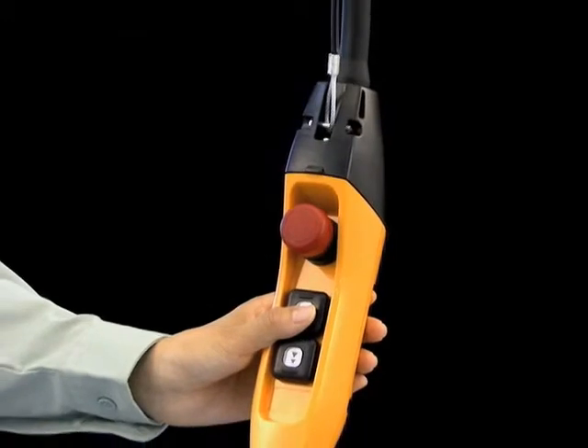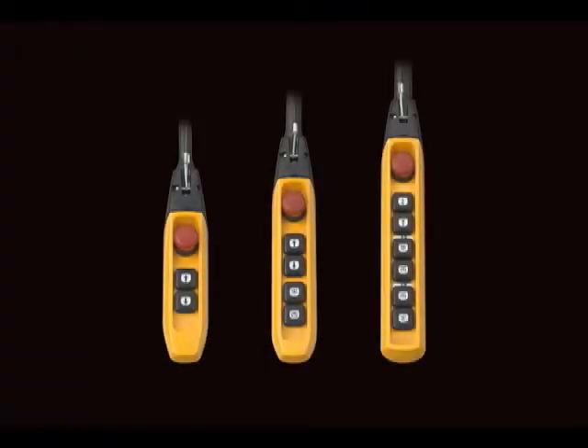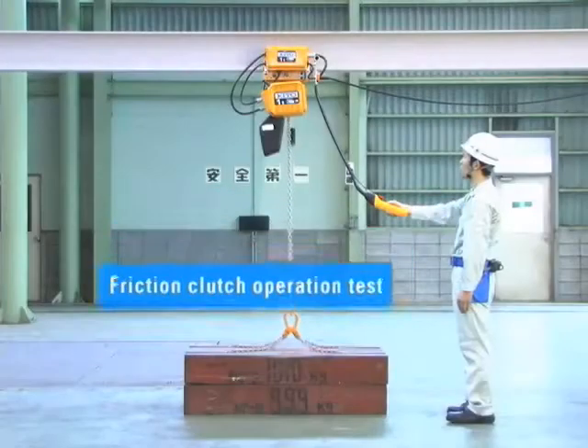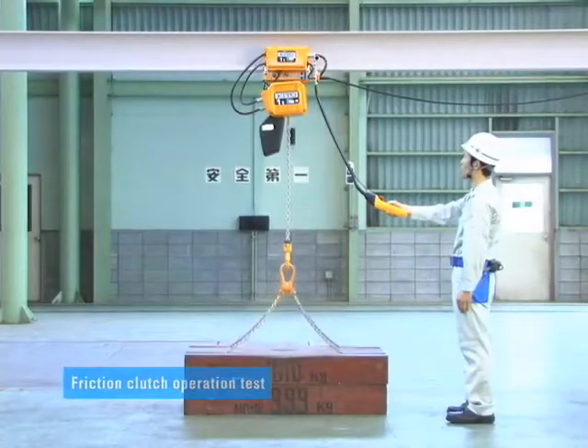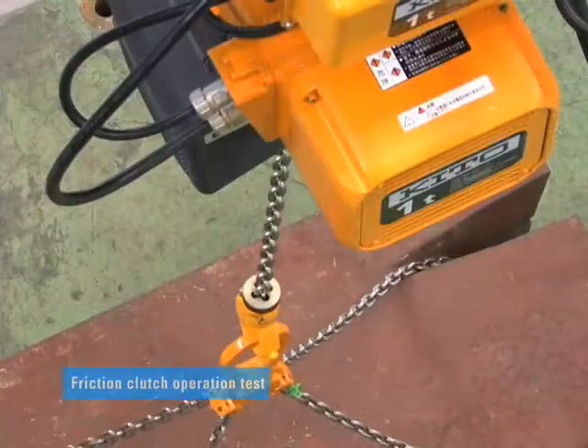KITO's original push-button control can be used in various environments and supports efficient working. Maintaining safety is the most important task for lifting equipment and is essential for stable operation.